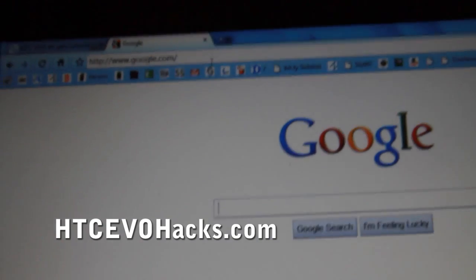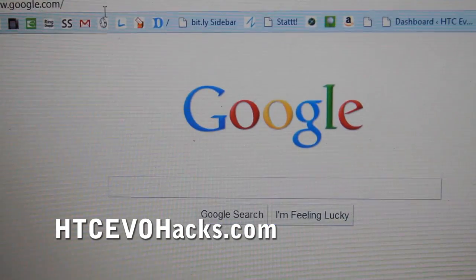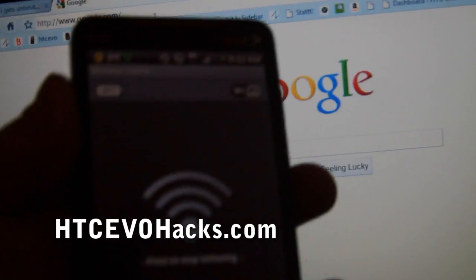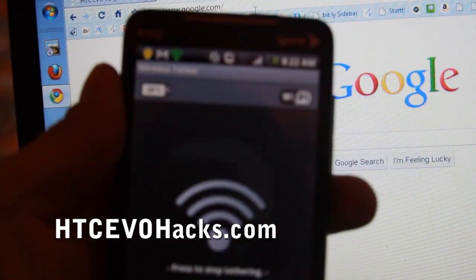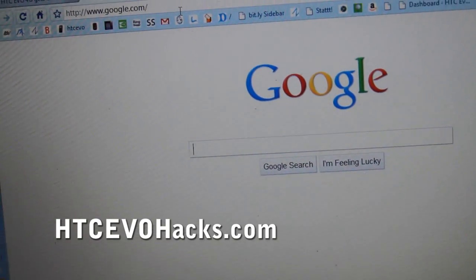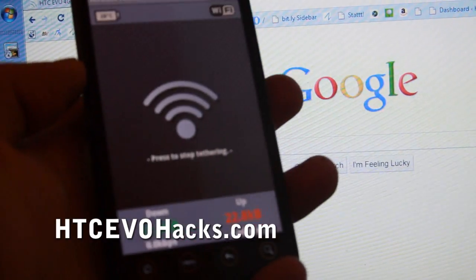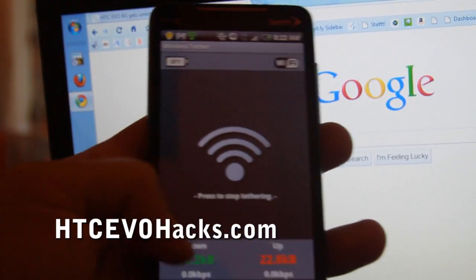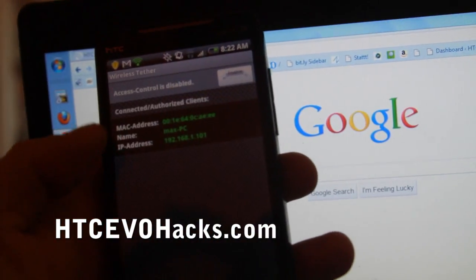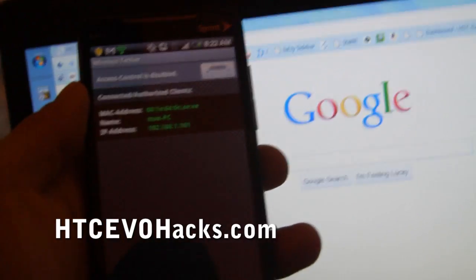Voila, there you go! That was really easy. Now you can get free wifi without paying the extra 30 bucks — why pay when you can get it for free? Anyway, that's the beauty of the phone. Also check out HTCEvoHacks.com. And there you go — that shows that I'm connected. See y'all later.